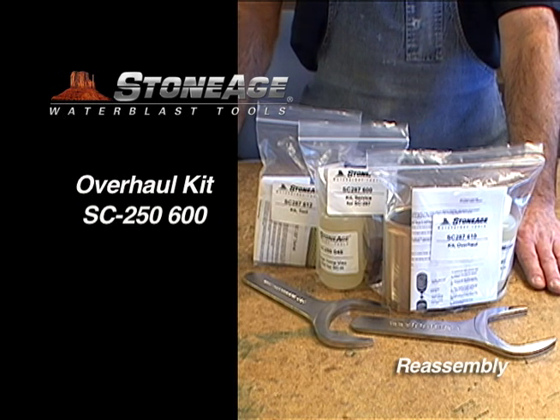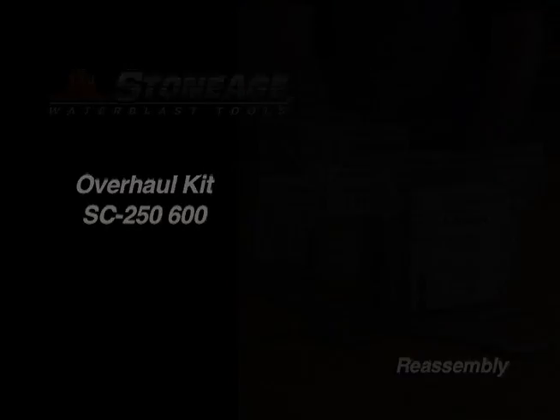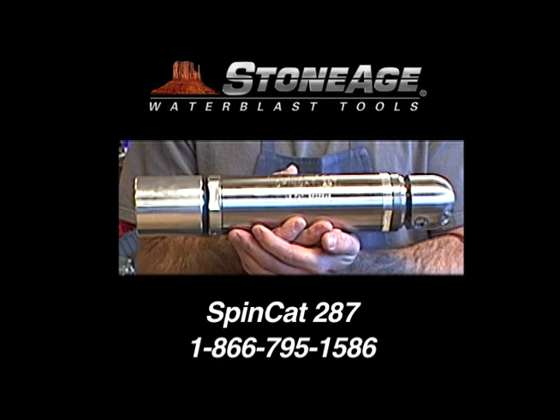Our SpinCat tools are field serviceable and combined with the right replacement kits can significantly minimize downtime. Thanks for watching — remember our customer service specialists are always on hand to answer any technical questions you may have.